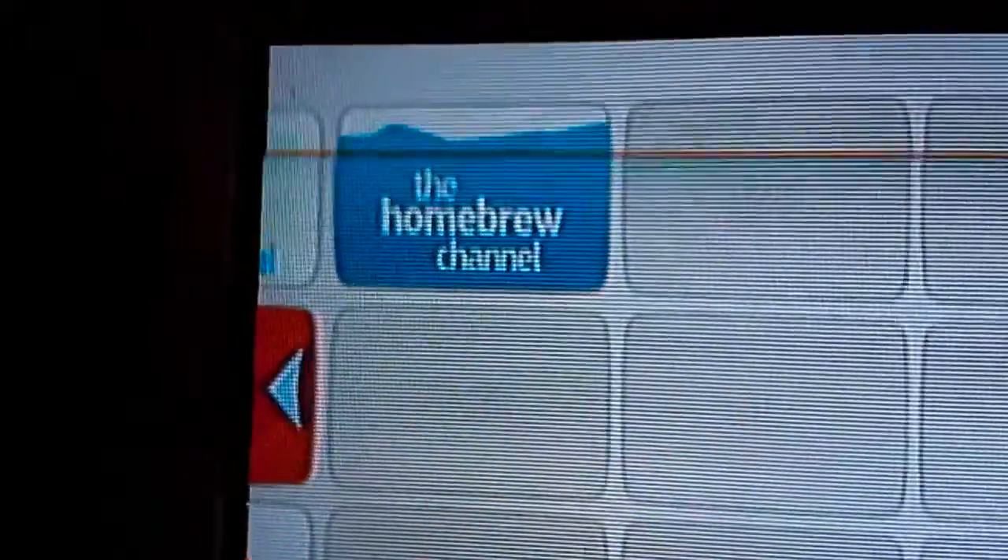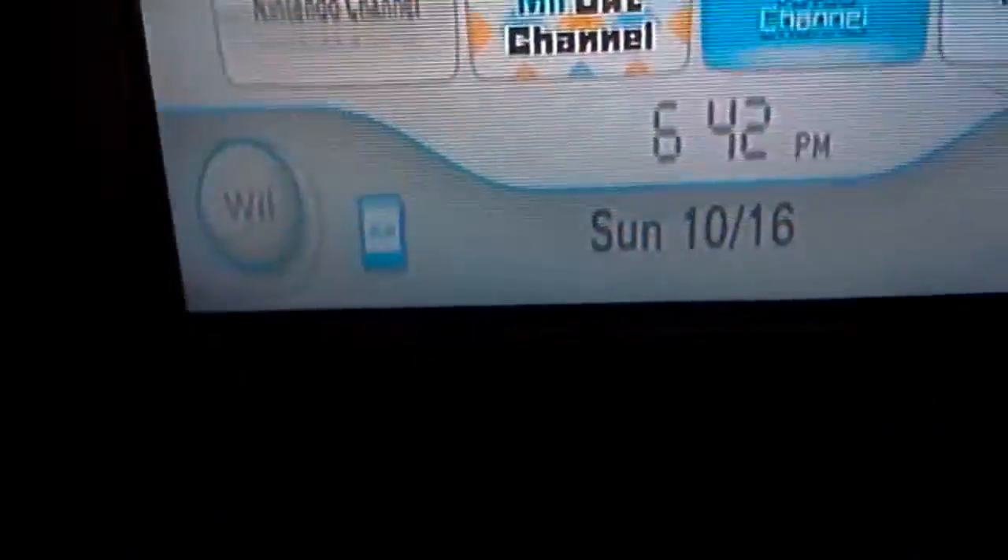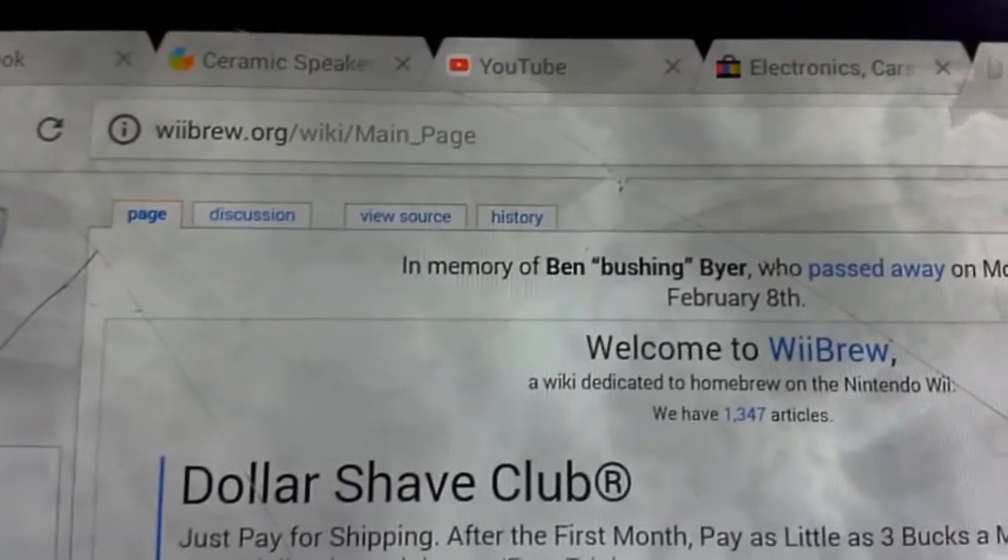It should exit to the homebrew channel. I already have apps on it, but you're not going to have any apps yet. So I'm going to show you how to get apps on it. Take your SD card back out — the homebrew channel should show up on your Wii — and you're going to need to go to webrew.org.